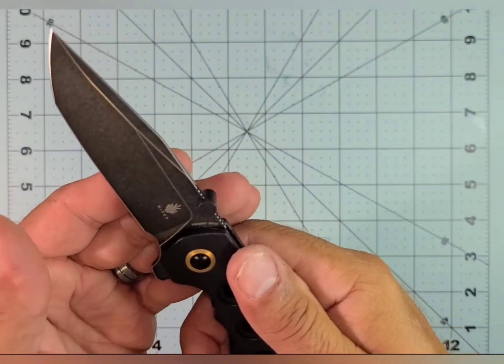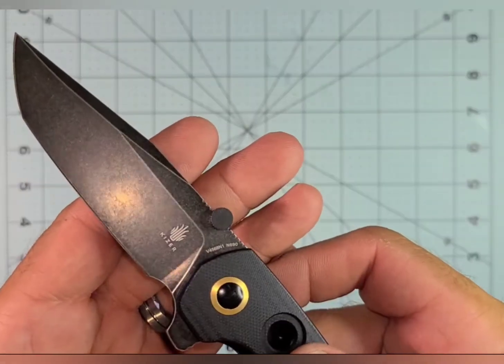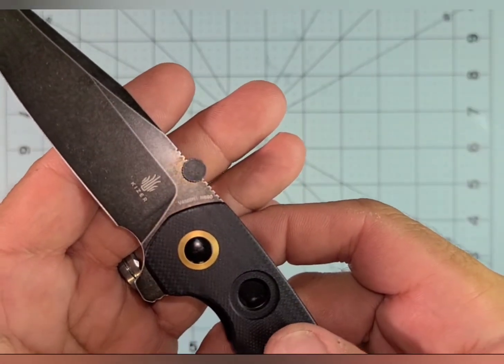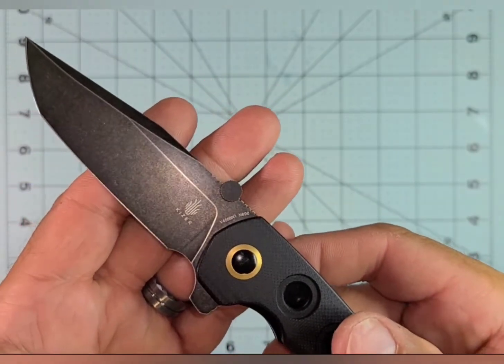What is the blade steel? N690 — so nothing fancy, but better than D2, I think. Good steel. And the price tag — I think it's 70 bucks, a $70 knife.